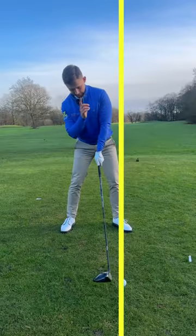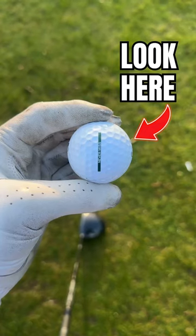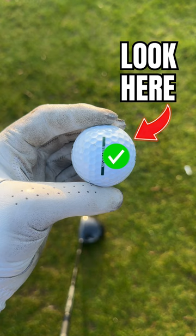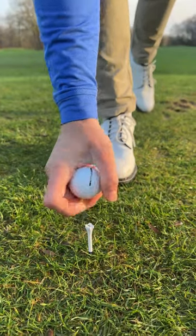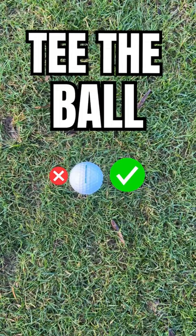If you're not hitting driver long, you should probably focus here because it's going to help you get the correct tilt every single time you hit driver. Now look at your golf ball. When you tee it up, you've got to have it like this. Look at the right inside of the golf ball for a right-handed golfer, not the left. So tee your golf ball up and place the line of your ball on top, just as I have here.